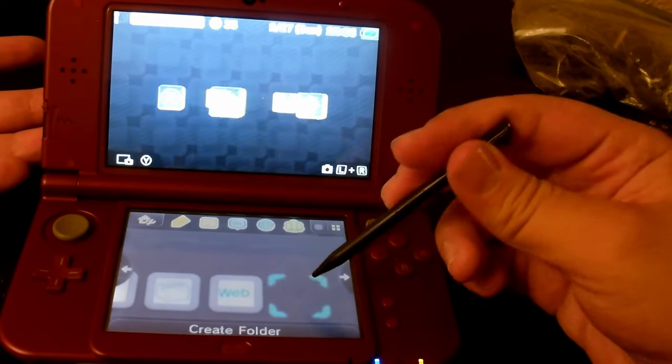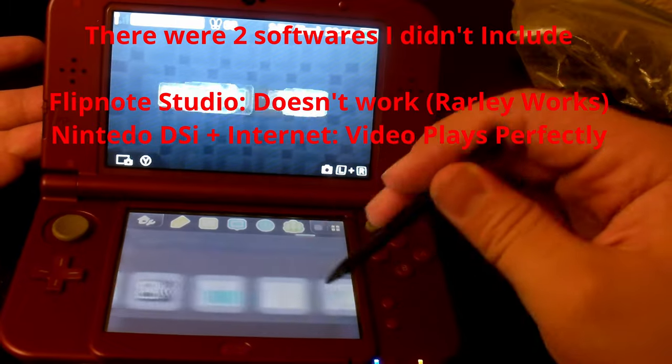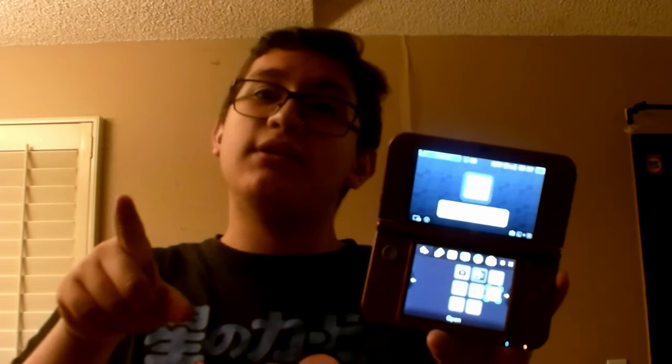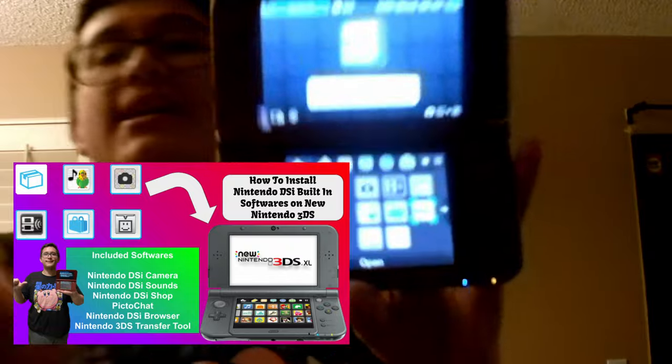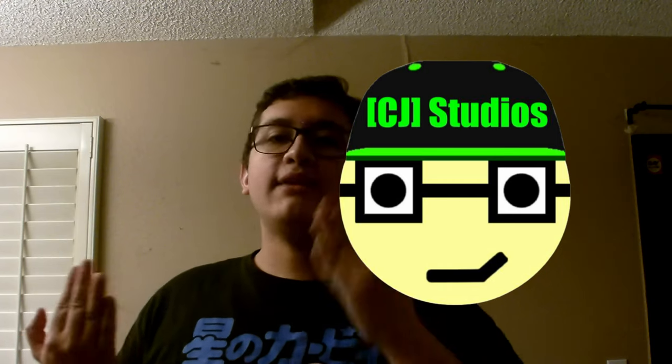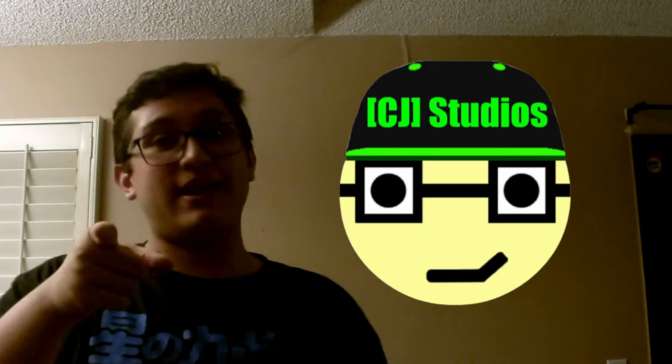And I think that's it. So this is all the DSi built-in softwares on the Nintendo 3DS. Thank you so much for watching this video — this was actually a very interesting thing to review, because this is the type of stuff you don't necessarily see on the 3DS and you don't even see people review things like this. If you want to get these softwares on your own 3DS, you have to jailbreak it first and then watch my previous video where I show you how to install CIA files on your 3DS. Make sure to leave a like, subscribe, and also subscribe to my main YouTube channel CJ Studios — it's my filmmaking YouTube channel where me and my friends get together and make skits. Thank you guys so much for watching, and we'll see you guys in another video.